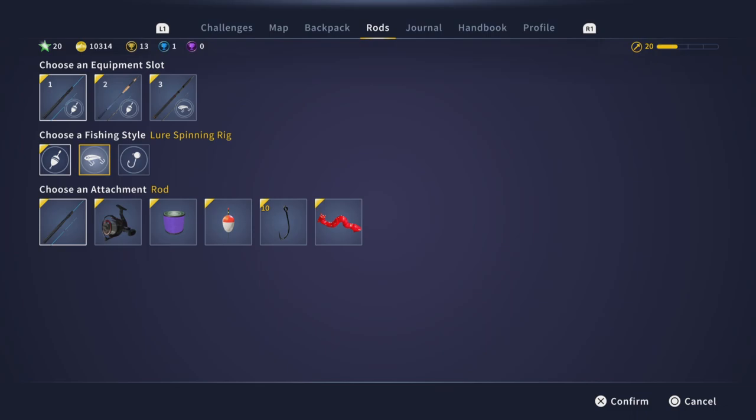When you basically want to unequip something, just change the fishing star and everything will be unequipped. So basically you're not using it anymore.